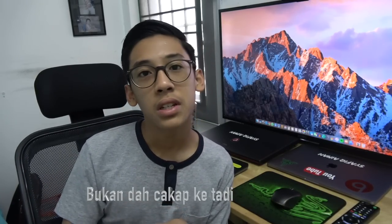Bersama saya lagi Syafiq Ahmad. Hari ni kita akan buat video mengenai aku punya YouTube setup. Let's go! Pada hari ni aku akan tunjukkan aku punya equipment untuk YouTube — aku guna mic apa, computer apa aku guna, aku punya microphone. Kita akan tunjukkan semua benda tu dan sedikit barang-barang yang ada di dalam bilik ni.